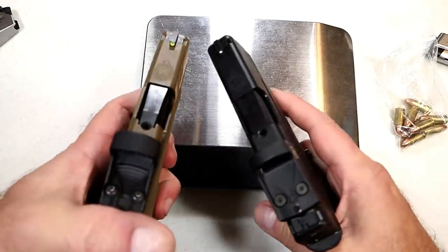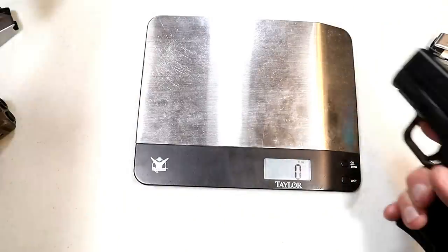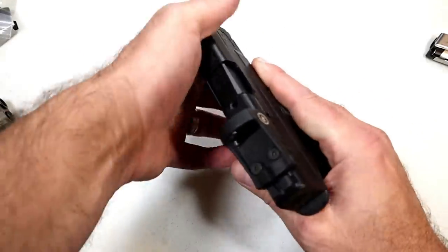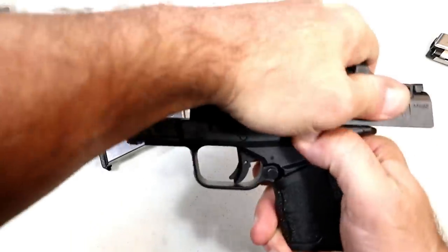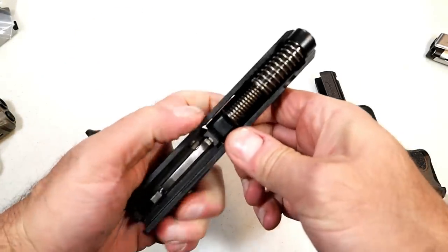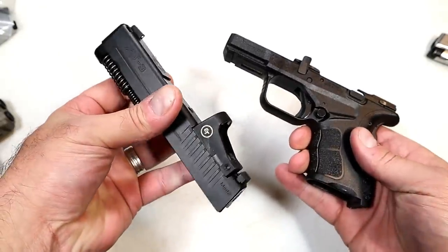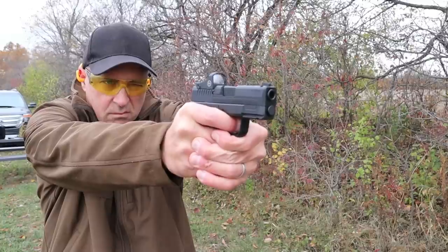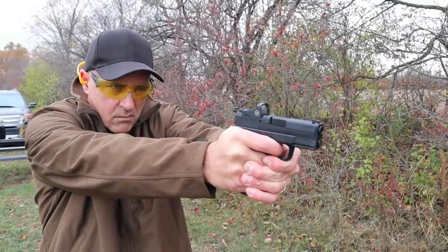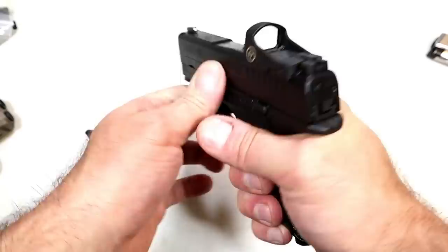The Hellcat is lighter because of the shorter three inch barrel versus the 3.3 inch barrel here, and it's a thinner gun. Now let's take a look at the internals. We'll drop the mag, check clear, lock the slide back, move the lever up, pull the trigger — and there we go. It does have a full length guide rod and a dual recoil spring, and there is the polymer frame. So the gun itself is not new, but the OSP optical sight pistol model is.